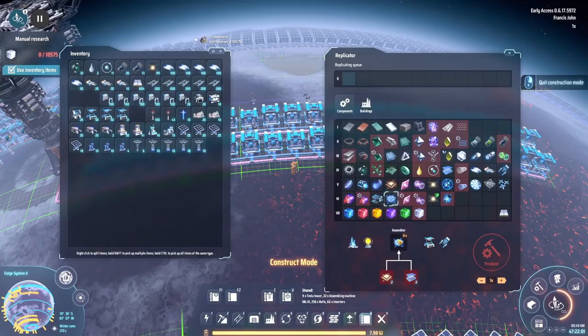Now all we need to do is actually build quantum chips. Dear lord Jesus. Still just going for warpers — that's all we're going for. This game is mental.